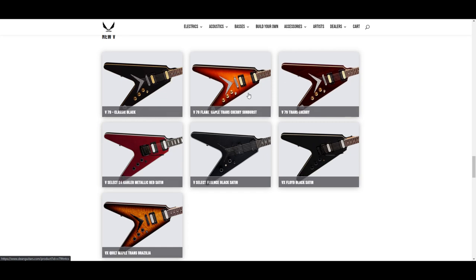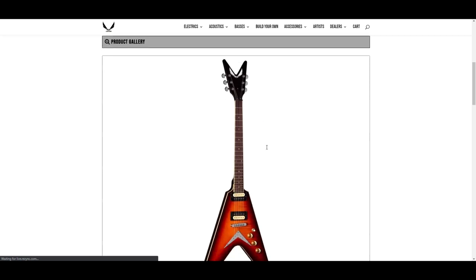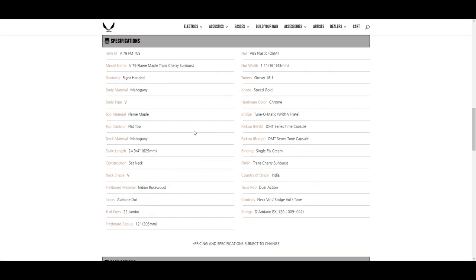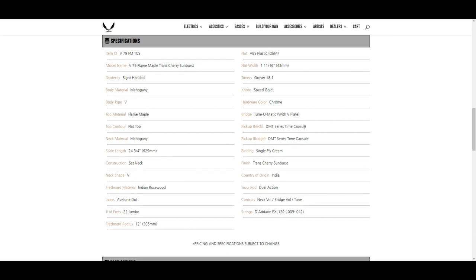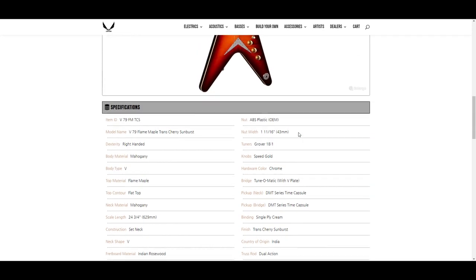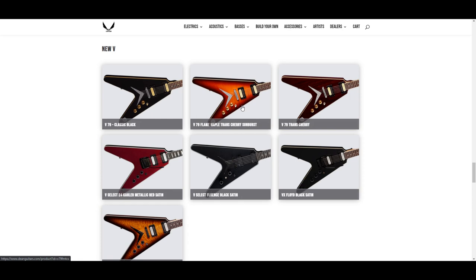Now the V's — trans cherry doesn't look too bad, cherry sunburst doesn't look too bad. Mahogany body, flame maple top, mahogany neck, Indian rosewood fretboard, abalone dots, 22 frets, 12 inch radius. DMT series Time Capsule pickups, single-ply cream binding. I do like that — that might be my favorite out of the 2021 lineup so far.